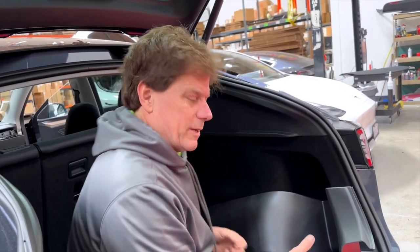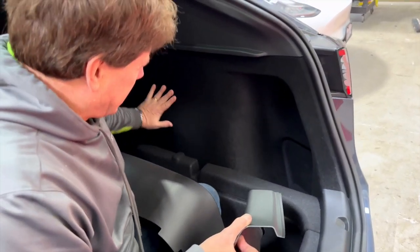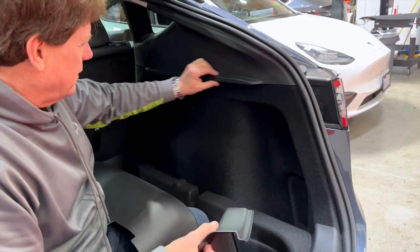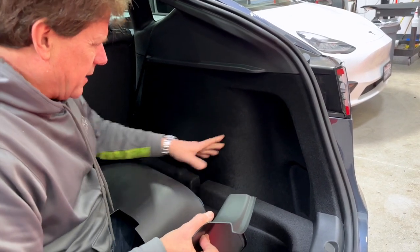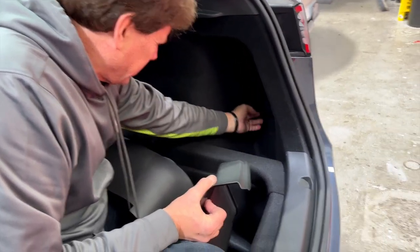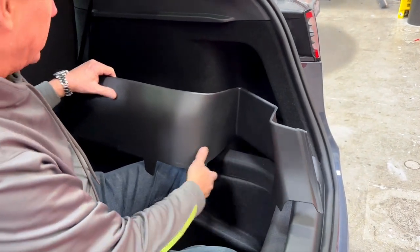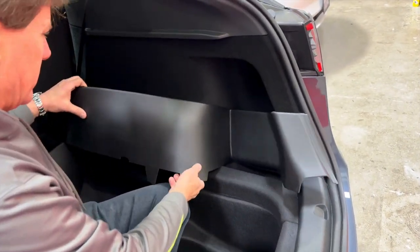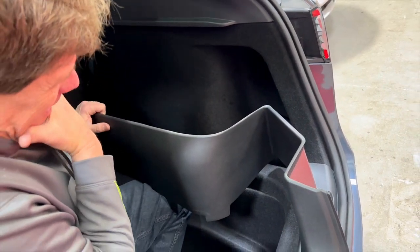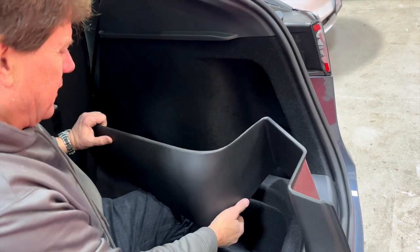Now we're in the 2023 Austin, Texas-built Model Y — fully carpeted side panels all the way up to the parcel shelf sliding rail. The pockets are slightly different inside; the amount of room and the lip are different. But we still have a real nice fitment. We want you to see it firsthand in case you've got a brand new 2023. We believe it'll fit just like it does in the older Fremont-built versions.